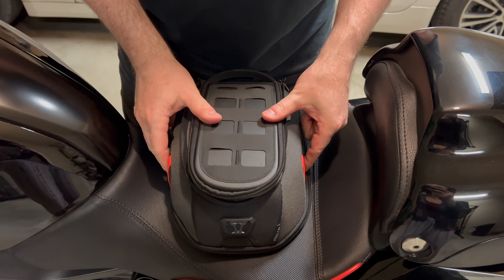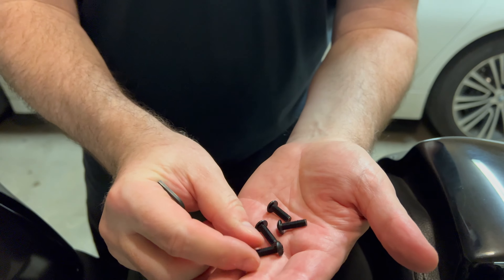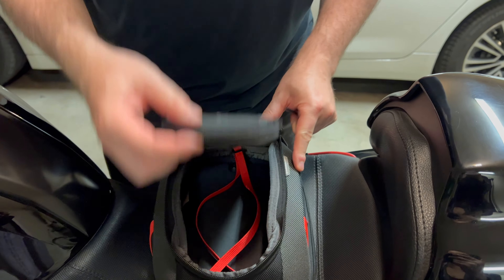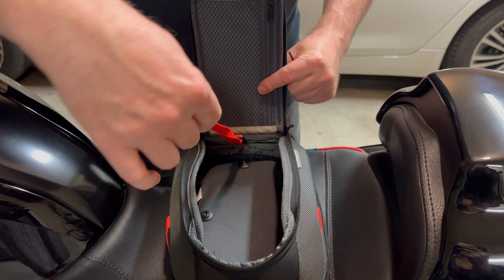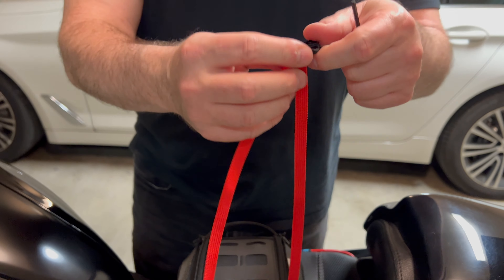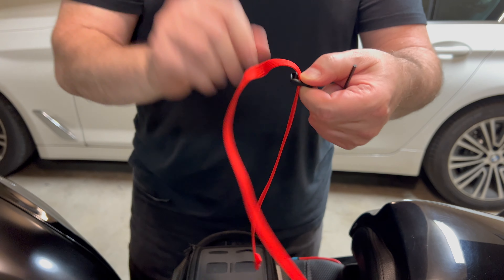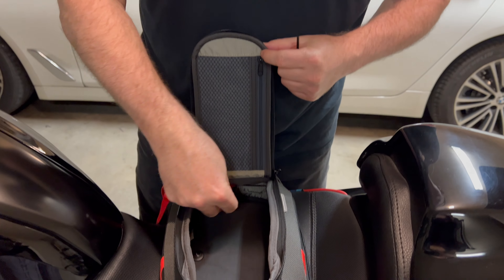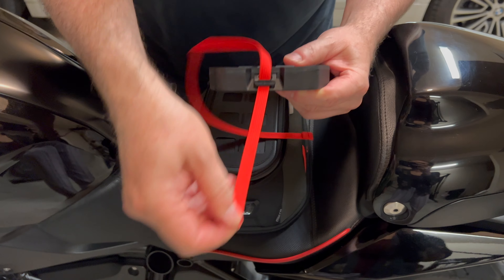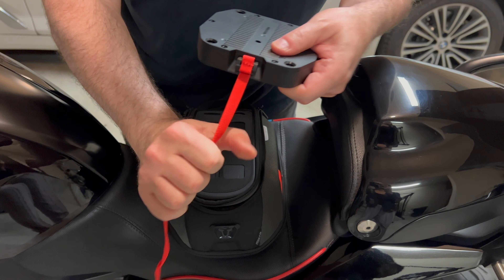Now we're going to do the mounting for the bag. They give you four hex bolts and a little allen wrench. On the inside of the bag you'll see this red cord - you've got to unhook it and remove it. The directions say to thread this through here so this part is sticking out, and then put it back in.